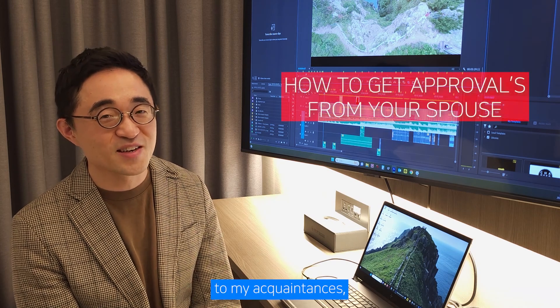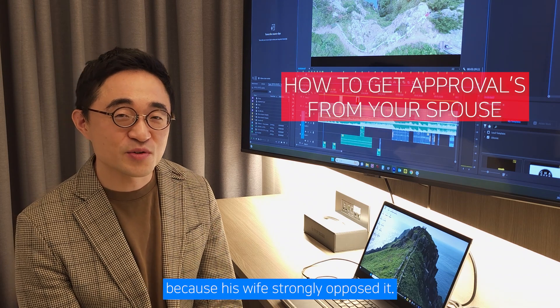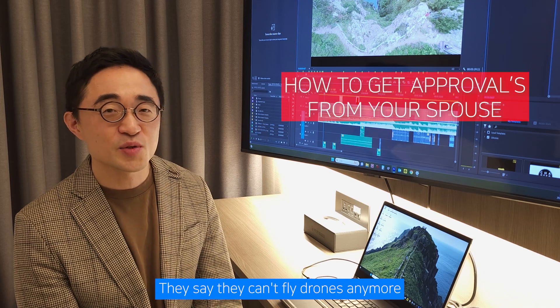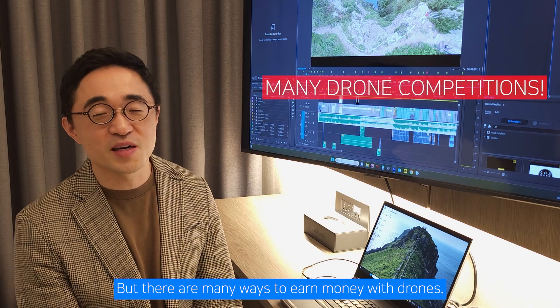Among my acquaintances, there are people who used to fly drones but stopped because their wife strongly opposed it. They say they can't fly drones anymore because their spouse won't allow it. But there are many ways to earn money with drones.